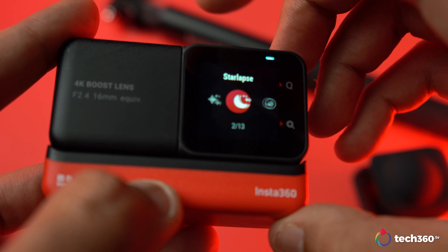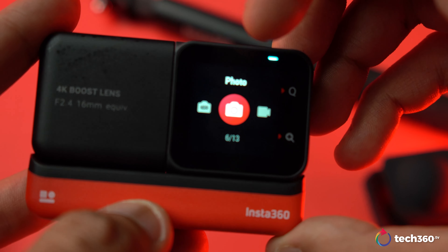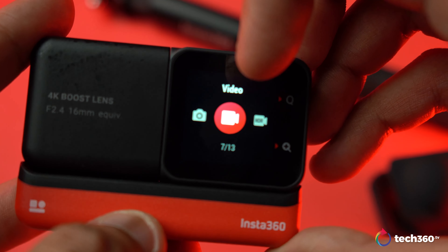Other photo options such as burst, starlapse, night shot, interval, and pure shot are still available and much easier to access thanks to the quick menu feature. And yes, it's still waterproof. To achieve the wider angle it has to be shot in 4K 30 with flow state turned off, and you'll be adding flow state in post — that's why the feature is included.